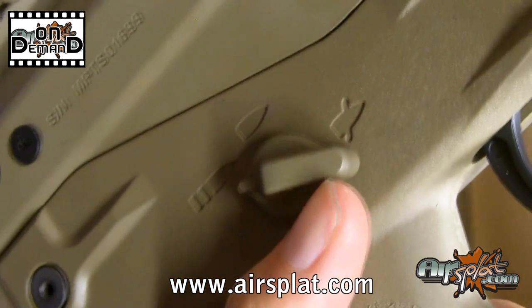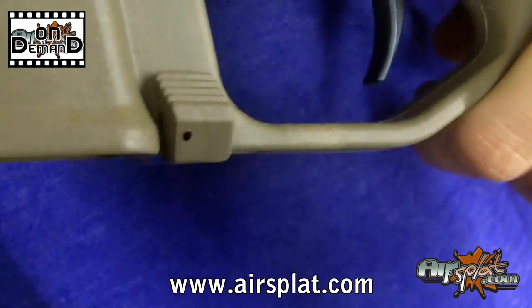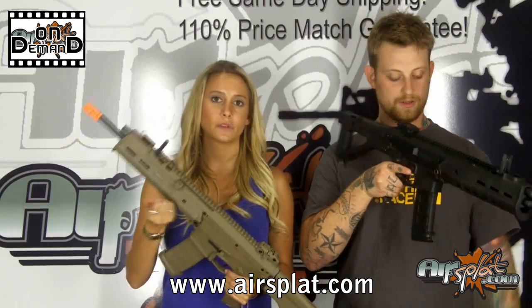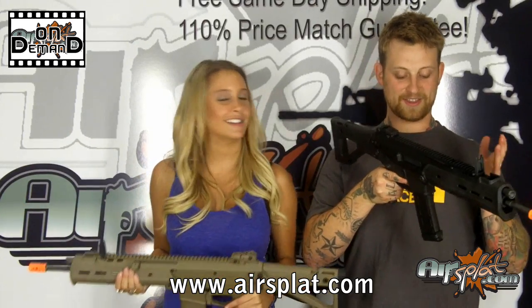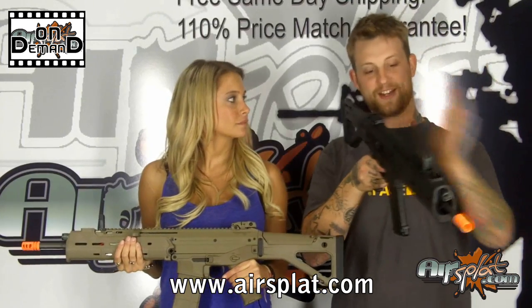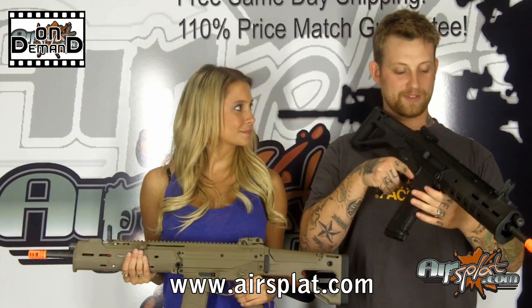One of the things I noticed immediately is that a lot of the features are ambidextrous — everything from the safety, the mag release, and even the charging handle is reversible. One of the first things I noticed after playing around with it is that the bolt catch is actually down here and it's 100% ambidextrous. This gun kind of messes with my muscle memory, since I'm used to smacking the side like on an M4.